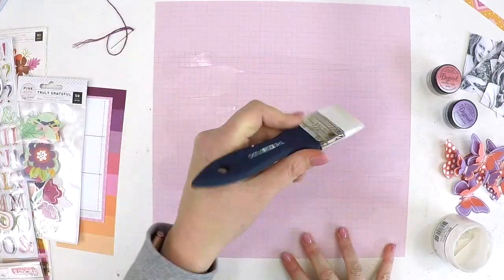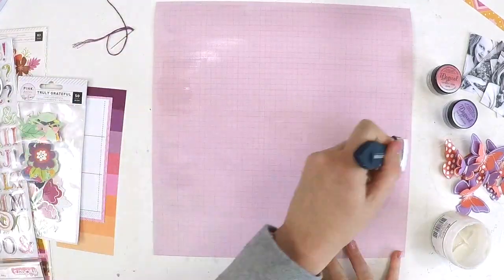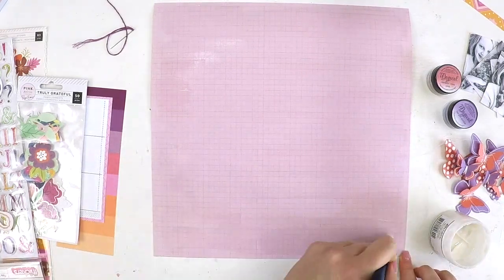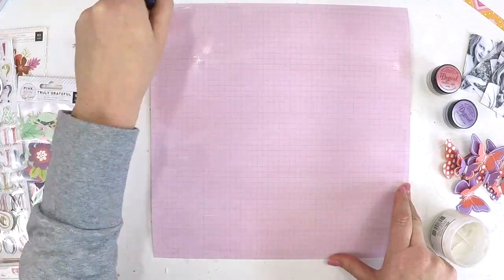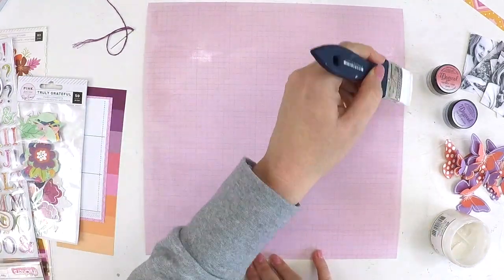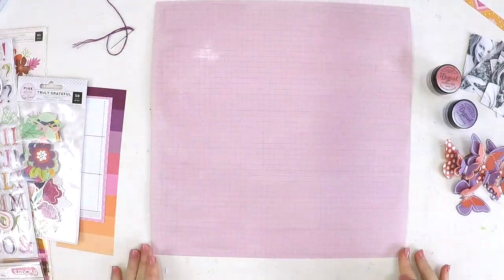I also made some butterflies off screen. I'm not sure if it was from a cut file — it might have been a Hip Kit Club one. I just wanted to add something to bring this layout to life. I laid up some butterflies, wrapped some white cotton around the centers, puffed up their little wings, and they came to life with some added white pen details on top.